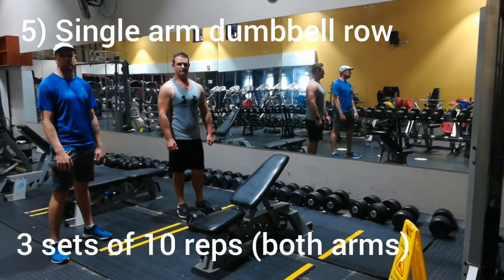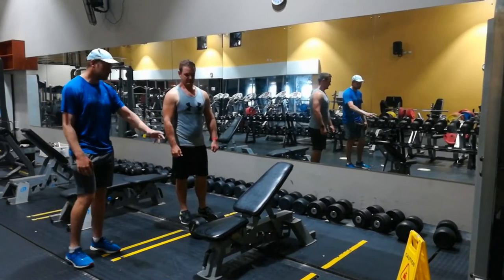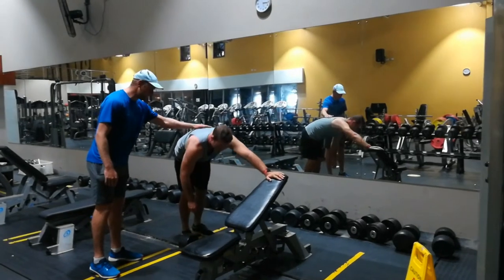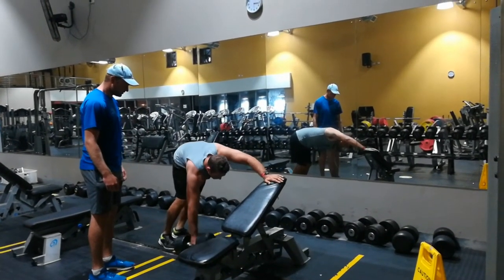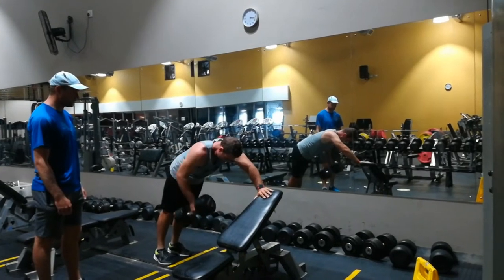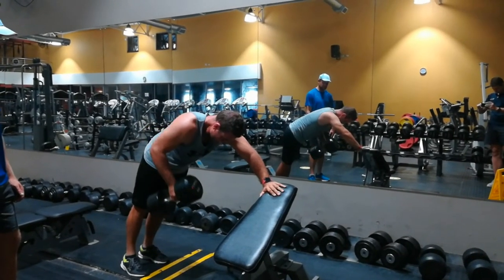For the next exercise we will be doing the single arm dumbbell row. Dion is going to bend over the bench with one hand on top for support, pick up the weight, and make sure his back is nice and flat when doing the exercise. From there, he is going to row the weight back, keeping his back nice and still — slow movement up and down. We are going to do three sets of 10 reps of this particular exercise.